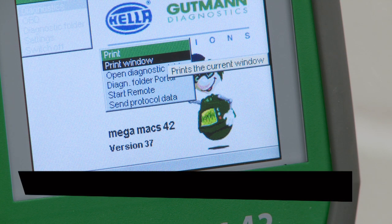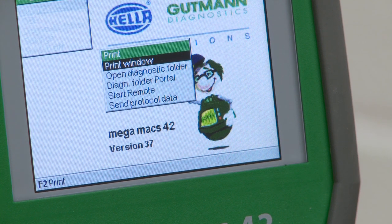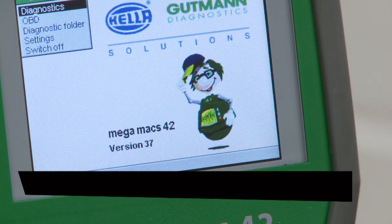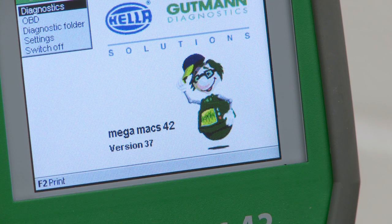Press F2. A message box will appear with print window highlighted. Press Enter to produce a test print. The message box will disappear. This completes the Air Max base setup.